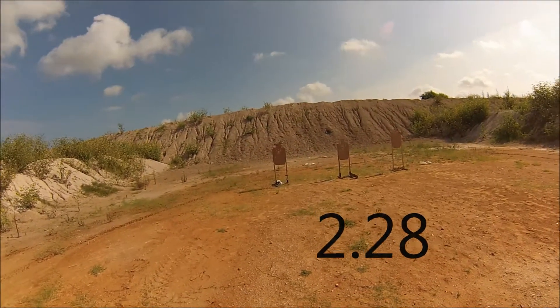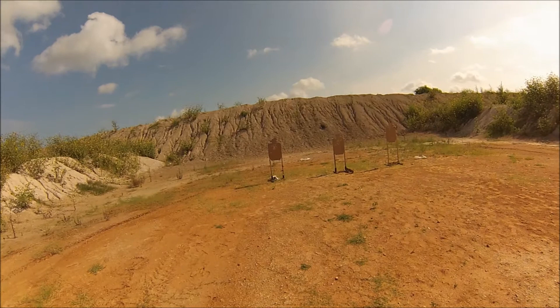Alright, 2-2-8, 5 rounds, strong hand only.